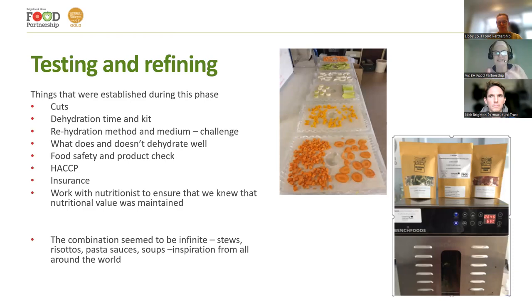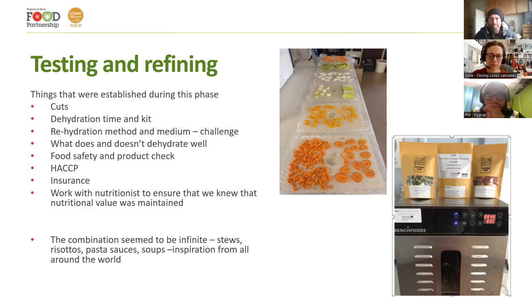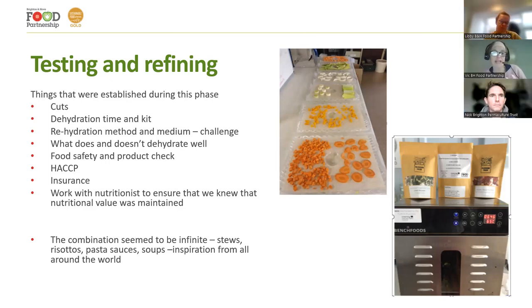We invested in a dehydrator — about the size of a small fridge — not the single-shelf domestic one, but not the banks-of-machines warehouse scale either. We did testing and refining, looking carefully at food safety processes, product tests, our HACCP insurance, and all those parts of the project. We have a guide that we're writing — I'll tell you how to get a copy at the end — putting all this information in there so you can just copy it if you want to.